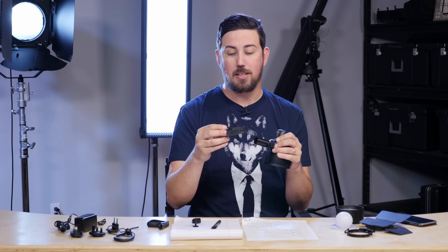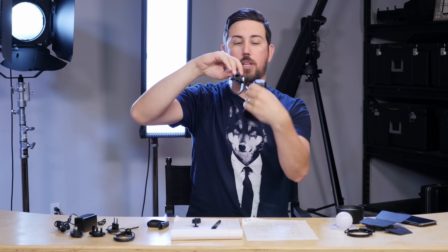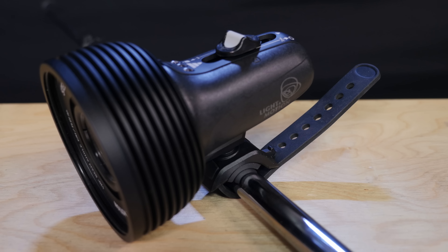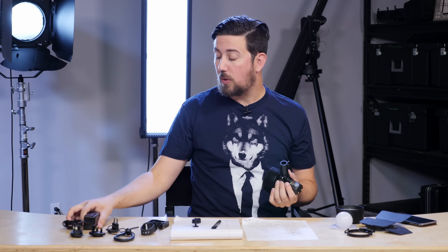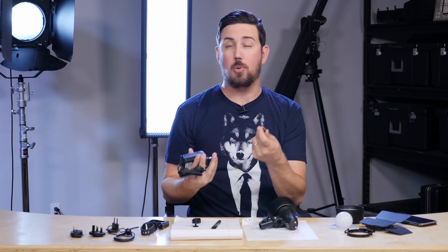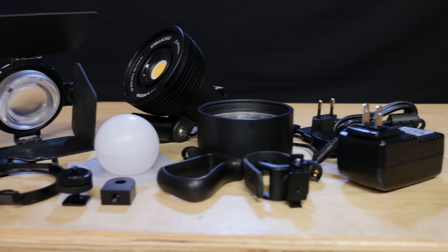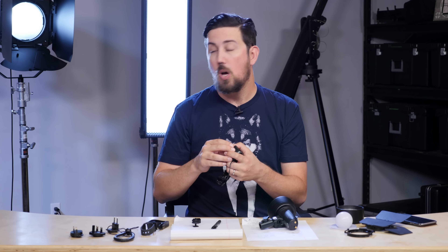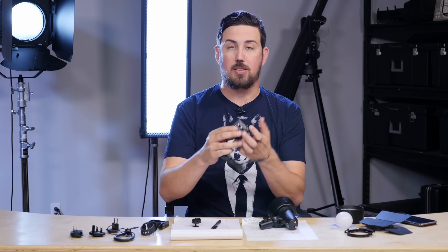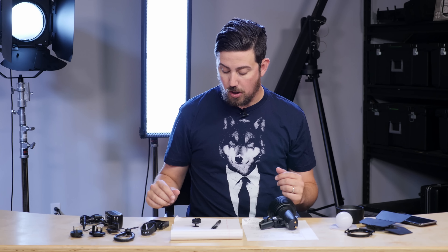One issue we had with the pole mount is if you're mounting on a pole like this, the light would actually sag and go down. So you actually have to be on a bar — upright — and then it would be fine. That was the only drawback of that mount. Now it comes with the AC adapter, which you can switch out to make it run off your cigarette lighter or other options. There are different plug standards depending on what area of the world you're in, and this is the US version, but it comes with the other one, so you're good to go.